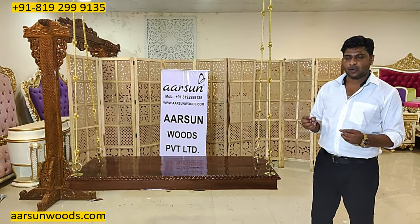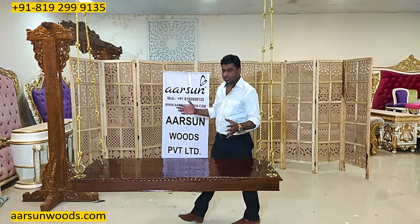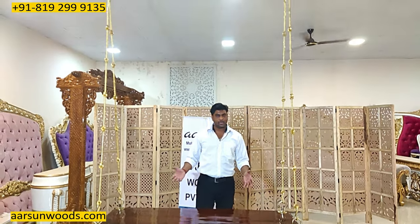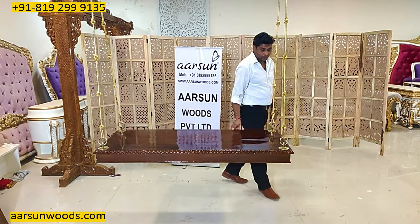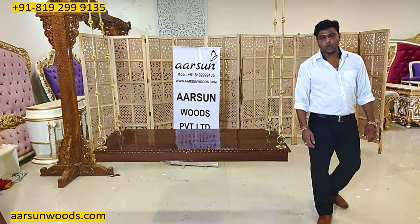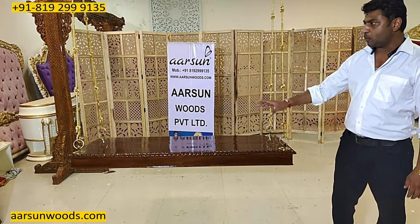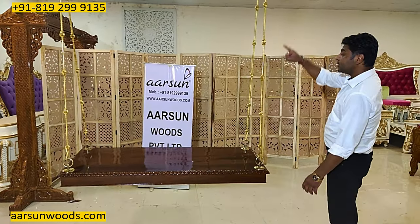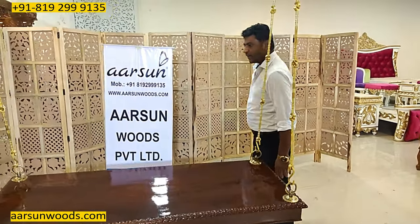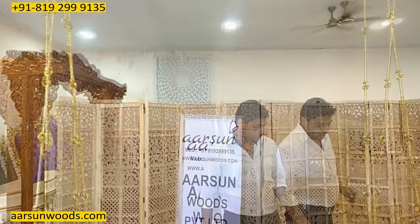A jhula is considered a very good and designer item for any home, and if you have a big room with the right setup it looks great. With its looks it gives your living room a very different look. This is a five by two feet plank in shisham wood with a seven-foot chain. If your ceiling is nine feet high, this setup will be a perfect fit.